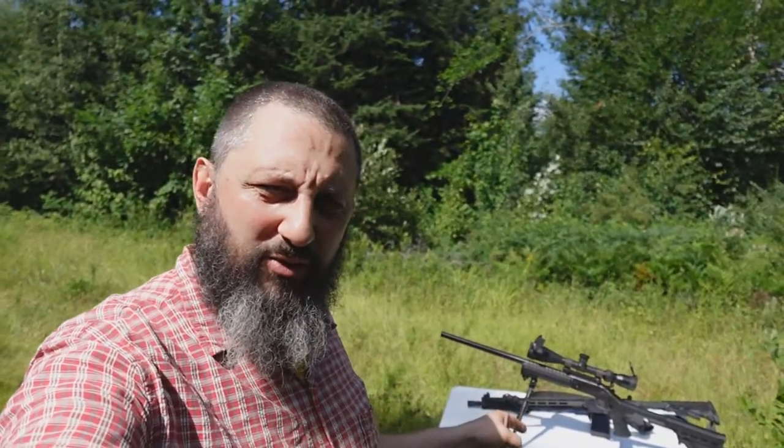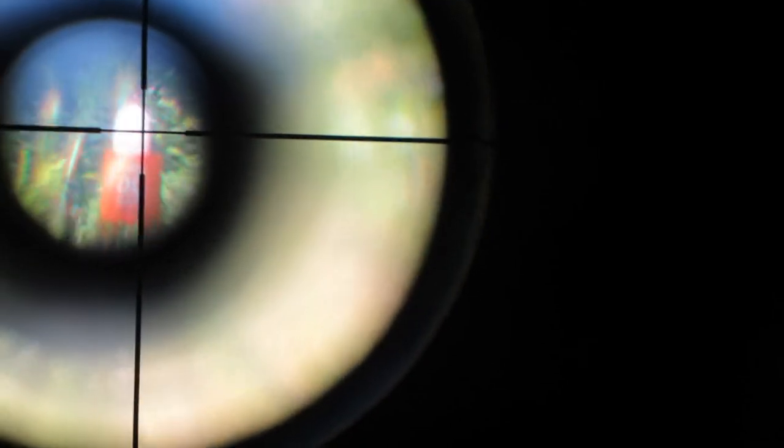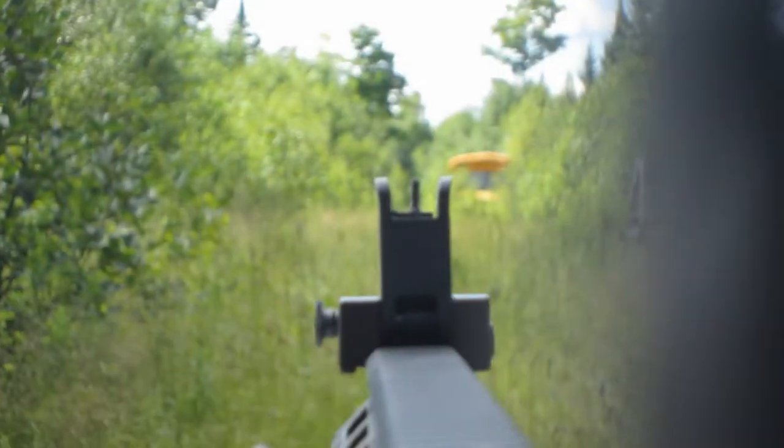Let me show you the video proof of why a 142-yard shot with iron sights from an AR-15 would not work. Right there you can see through the scope — the camera isn't picking it up perfectly — but you can see that water jug pretty clearly at 142 yards.